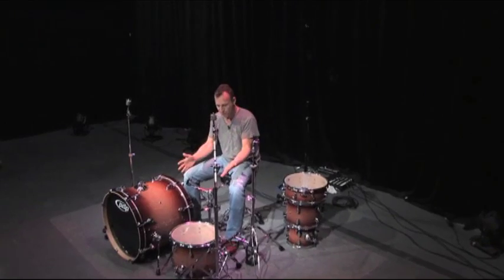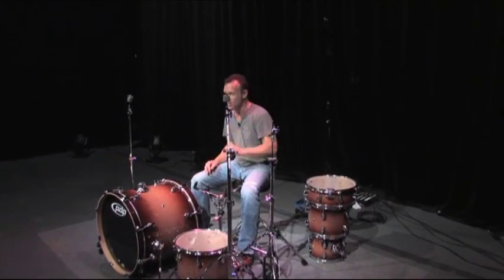Hi, I'm Stephen Perkins, and welcome to Drum Set 101. First chapter: the anatomy of a drum set, the drums and the hardware. Let's get started.